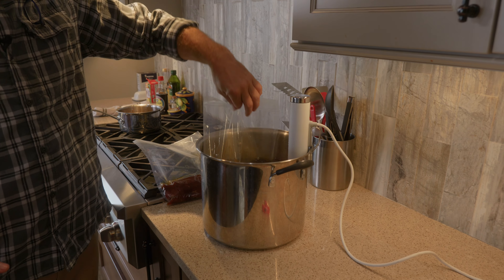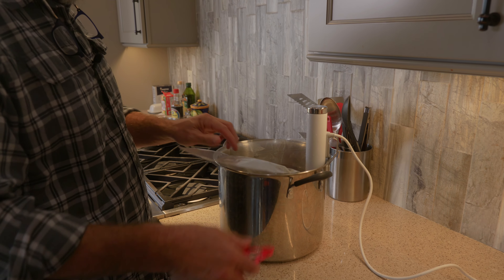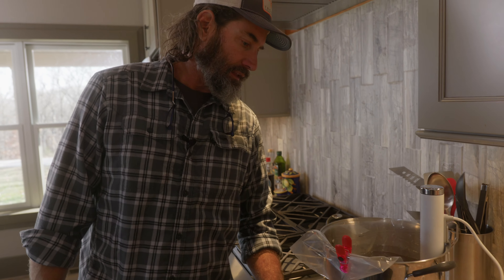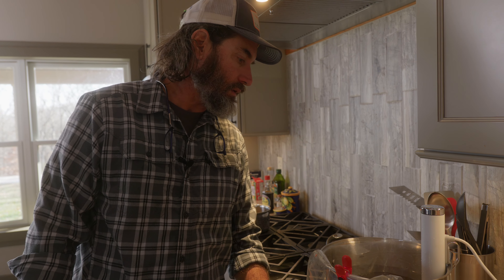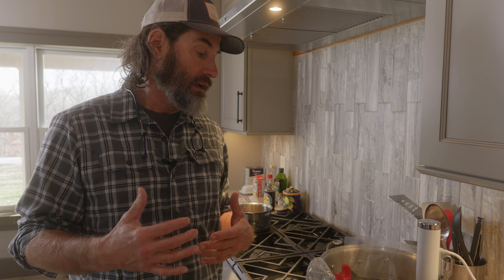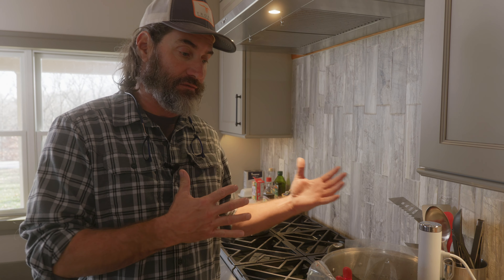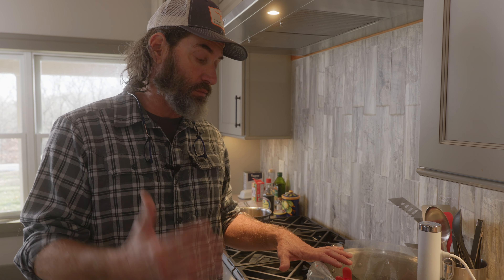Here's the vacuum sealed one — go ahead and drop it in. With the other one, if it were a Ziploc bag, you do the same thing: drop it in and the water pushes all the air out. Hold the bag on the edge so the open end stays out of the water, and away you go. I put these in for at least an hour. An hour on the average backstrap will get it to temperature. You can cook it up to two hours and it'll still be fine — that gives you some leeway to finish the rest of dinner. You don't want these in for 12 hours like a roast recipe; one to two hours is all this needs.